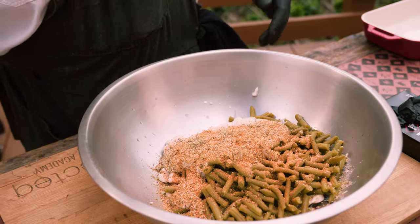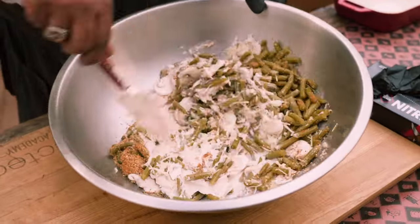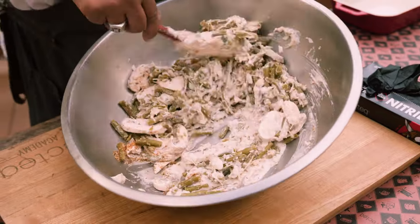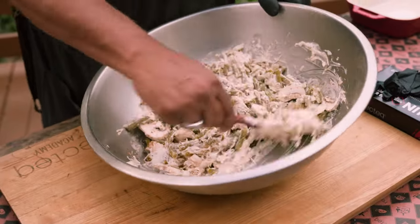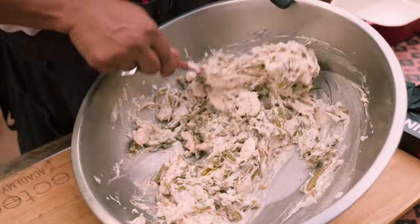Now we want to get in here and just mix all this stuff up. We're just trying to incorporate everything, making sure the green beans are mixed really well — the mushroom, the onion — get that sherry mixed in there really good. All that seasoning.